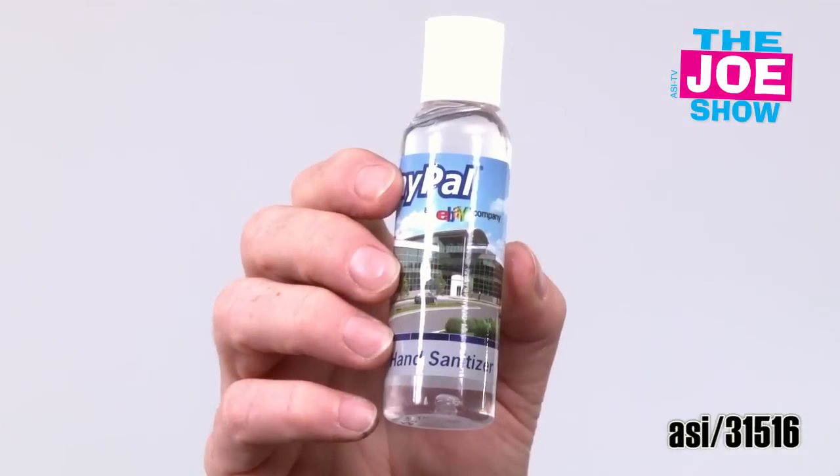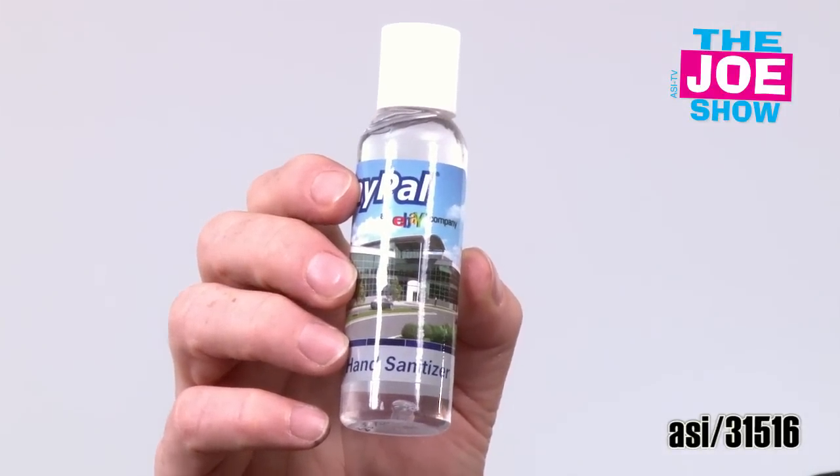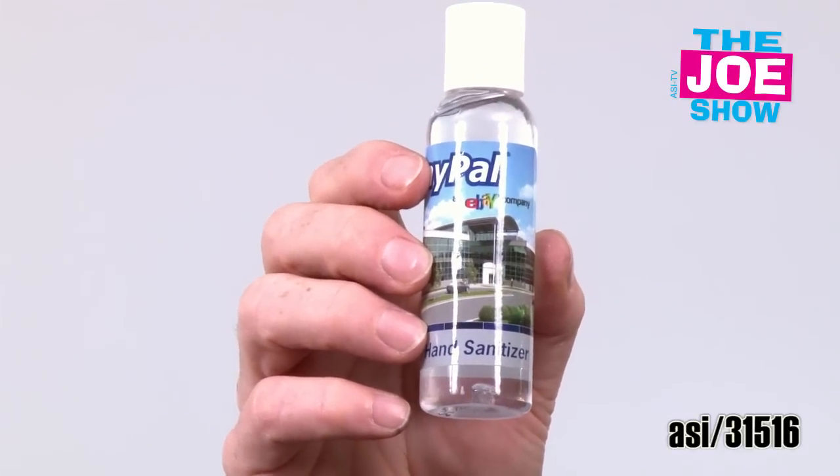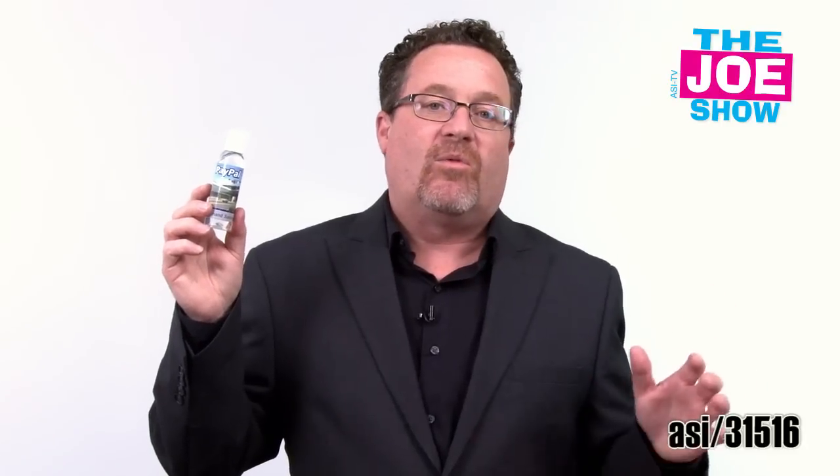Show you that next product here. It's a two ounce bottle of hand sanitizer. We're getting very close to cold and flu season, especially around the holiday times. People are getting a little cold. You're out amongst a lot of different people — you're running into people in the mall, you're going shopping, you're visiting and seeing people, shaking hands. You want to make sure that you're not getting any germs or spreading any germs. This is a great bottle for any company to give away for a variety of different promotions.